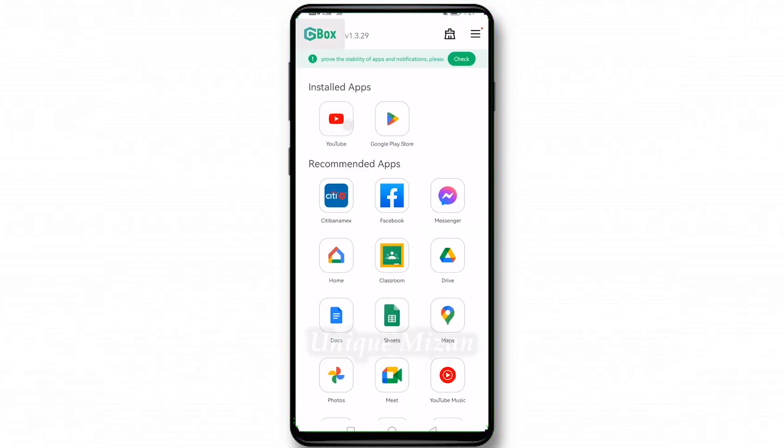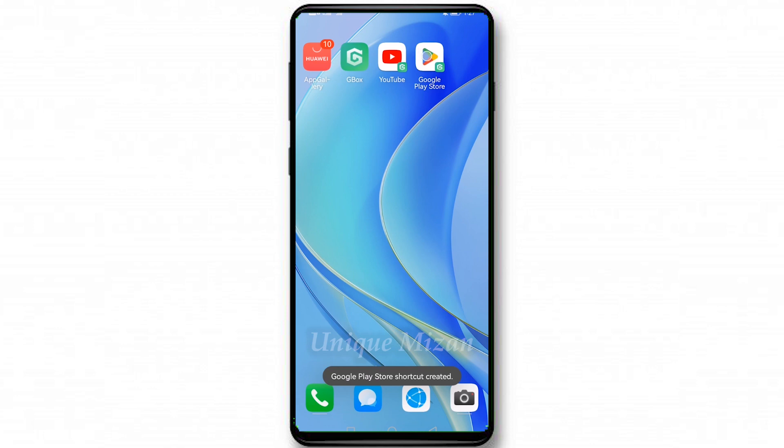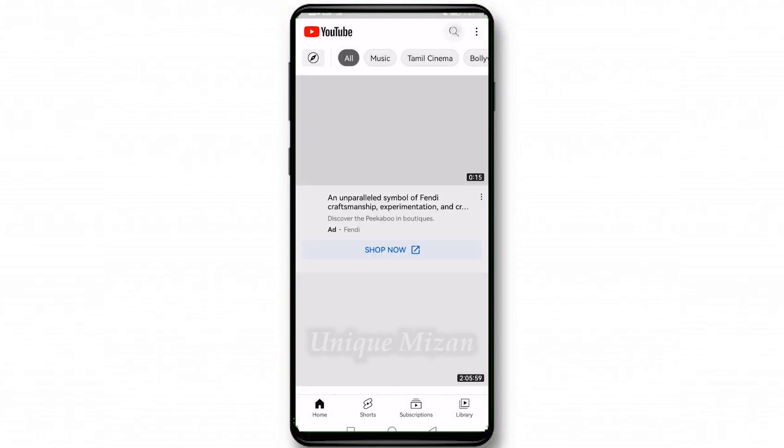Inside GBox you can see YouTube on the home screen. But Google Play Store is not on the home screen, so press and hold Google Play Store, then select create shortcut and tap add. Now go to the home page — Google Play Store and YouTube are both here. You can search on YouTube right here.